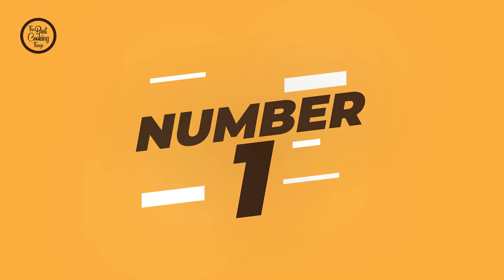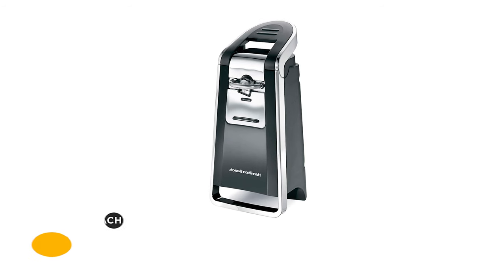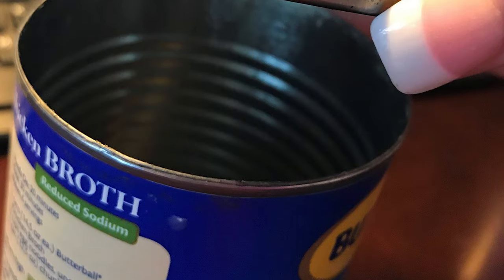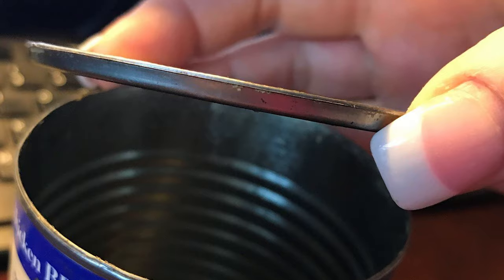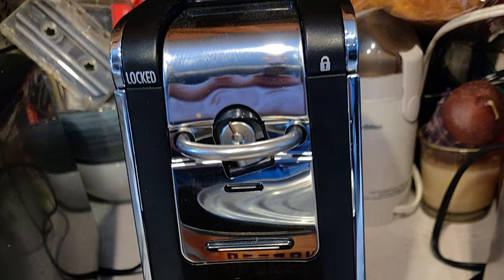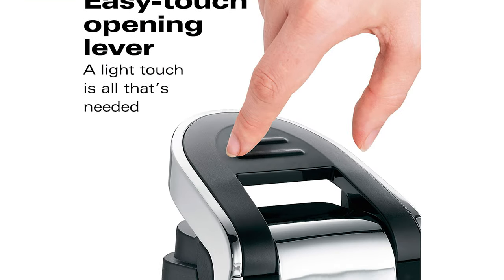Number one: the Hamilton Beach automatic can opener. Open cans smoothly and easily with the Hamilton Beach automatic can opener. It has an easy push-down lever and makes quick work of removing both pop-top and regular cans. It is designed so the blade cuts along the side and not into the top of the can, minimizing the blade's contact with food and preventing splashing or seeping. Since the can remains closed until you lift the lid, the result is a mess-free, smooth cut that allows you to remove the top without worrying about sharp edges.